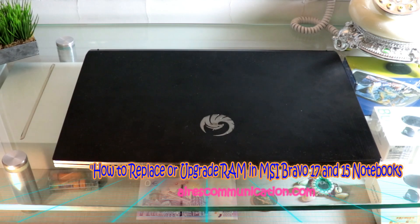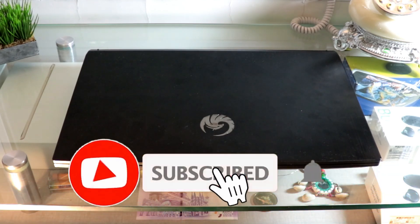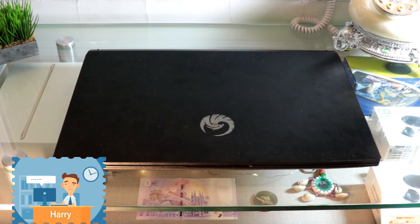Hello, this is Howie Jive for Mass Communication. I am again with another video. In this video, I am going to show you how you can change or update RAM memory of your MSI Bravo Gaming Notebook.